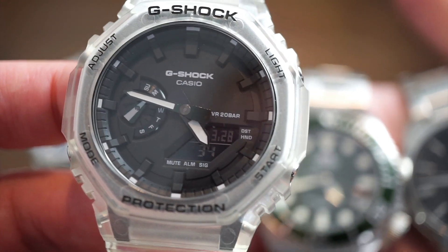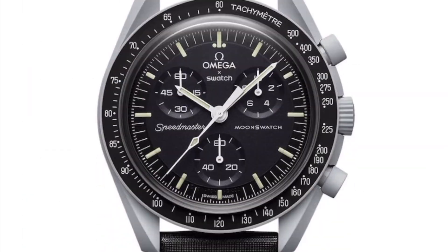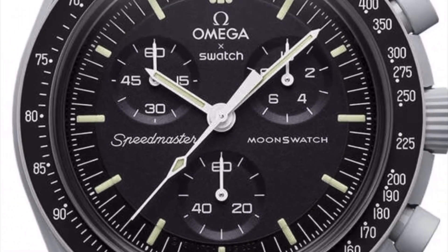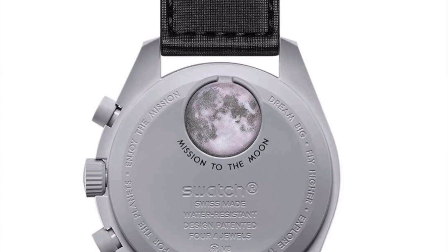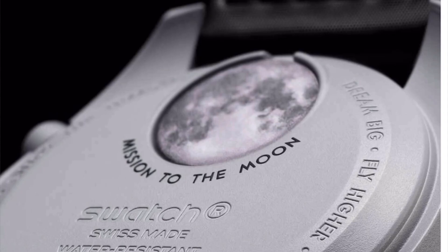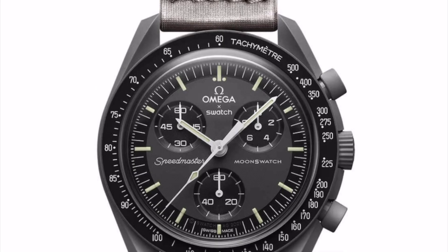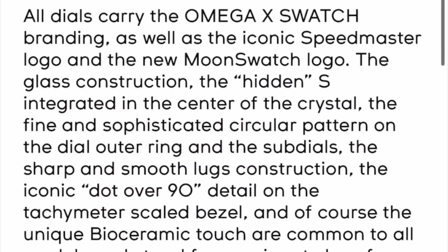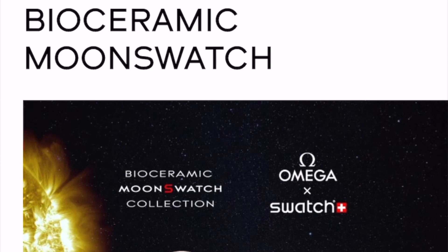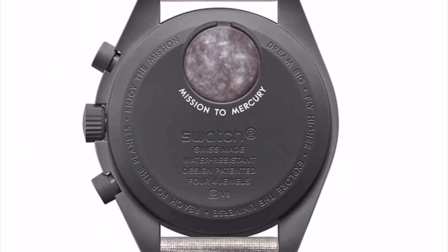To run through the Swatch situation quickly: the Swatch/Speedmaster collaboration is between two brands both owned by the Swatch Group — the same company. I believe it was done to create a lot more hype around Omega, since they've always competed with other watch groups. They've released a lot of models and do pretty well. They have a lot of brands under their hood, such as Blancpain, Swatch, Omega, and a lot of other Swiss brands.